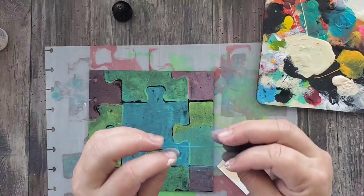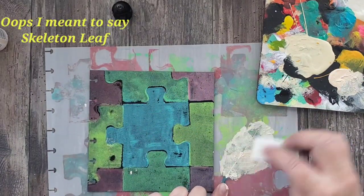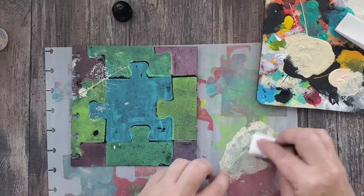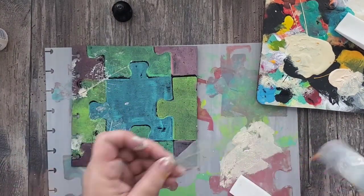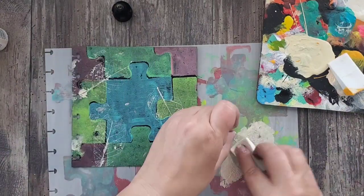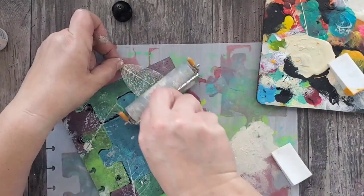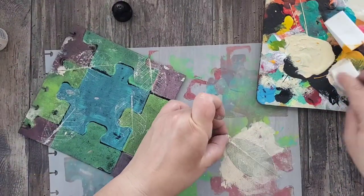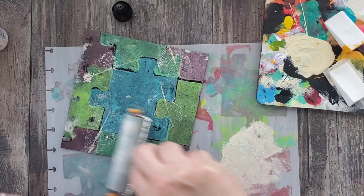Here I'm using a skeleton key. I was actually cleaning out my stash the other day and was going to throw these out, but I thought they would be excellent to make prints with. You can use them directly onto your monoprinting plate, but here I'm just adding some acrylic paint directly onto the skeleton key and then pressing it onto the page using my brayer.